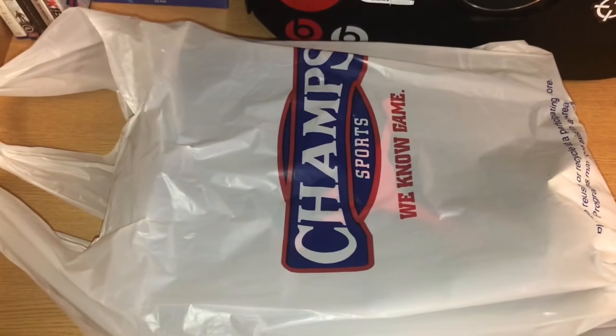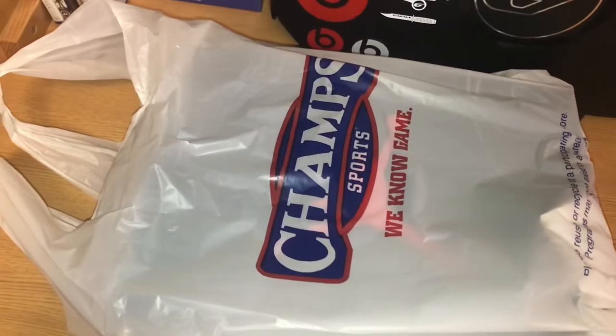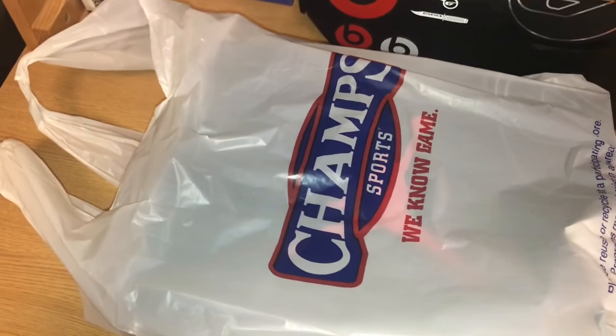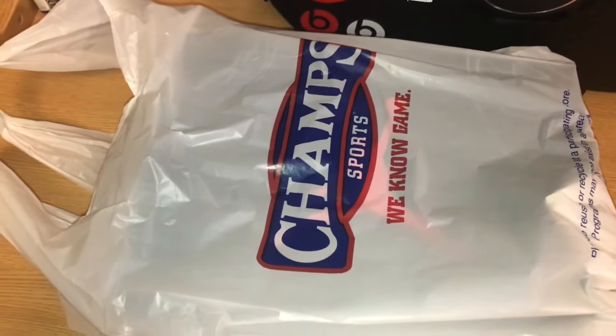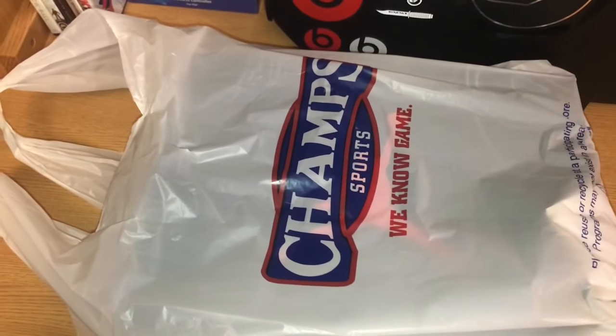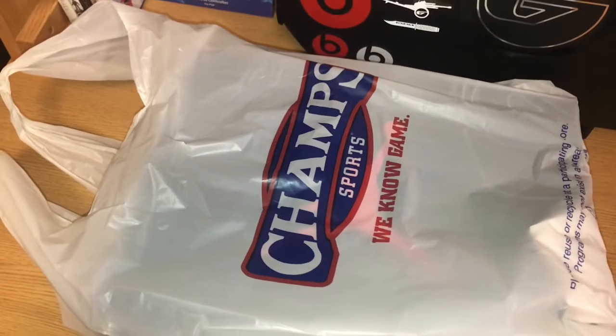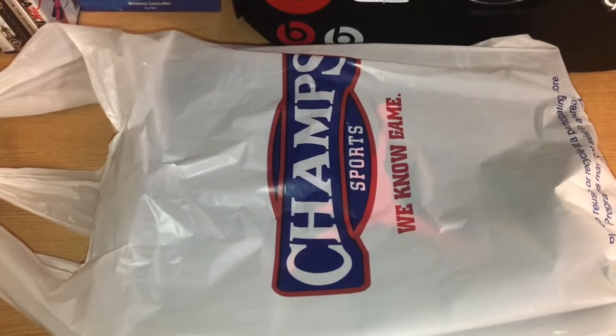How you guys doing today? This is ShadKids. Today we have the Jordan 6 Tinkers that released on October 6th, which is a Saturday. I went to my local mall and picked these up with no problem. I first thought these were gonna be sold out, but that was not the case. I picked them up at Champ Sports, so here we go.